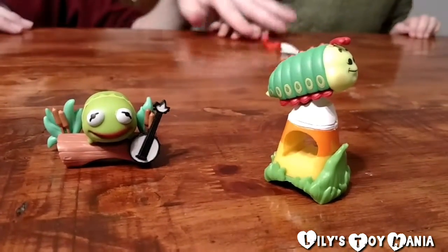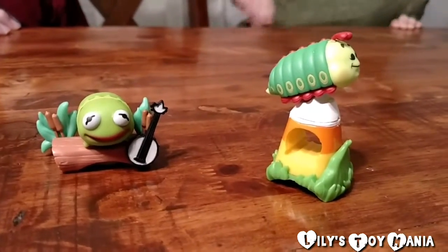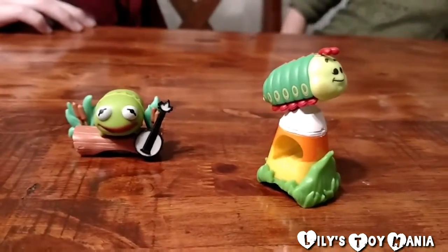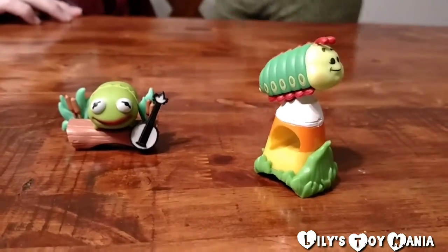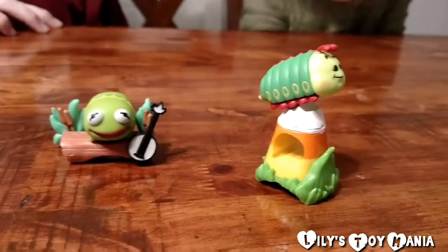Okay guys, we can't quite figure out how Heimlich is supposed to sit on top of that, so we're just going to sit him on top like that for right now. And if you guys know how he's supposed to go, make sure to comment down below and let us know because we can't quite figure it out. Bye guys! Don't forget to hit that like and subscribe button. Bye!